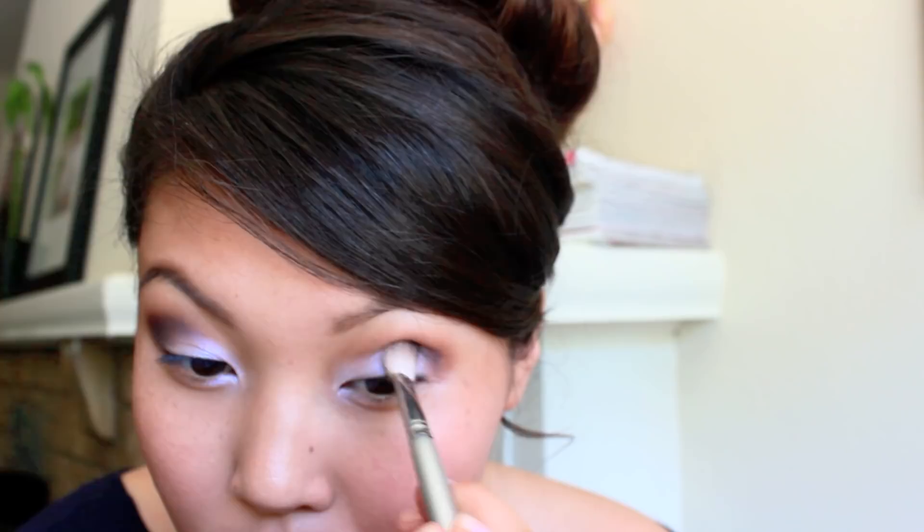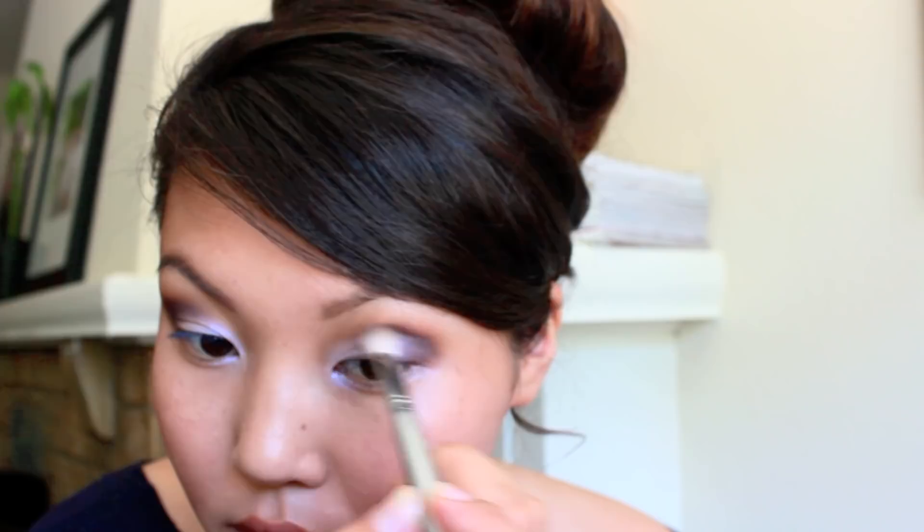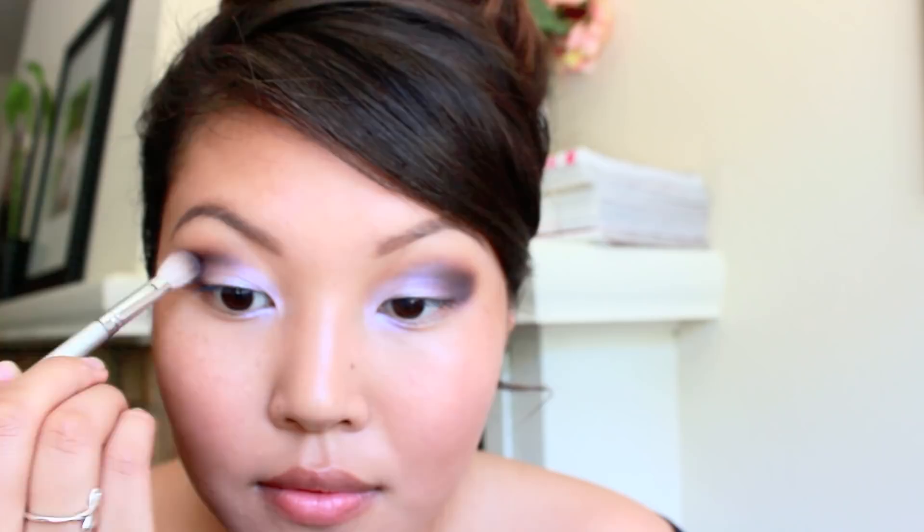I'm taking a dark violet eyeshadow and I'm going to use this color to deepen my eyes and give it some more dimension. Do you see how the previous step of adding the matte brown shadow helped blend the look? It gives it a really nice soft appearance.